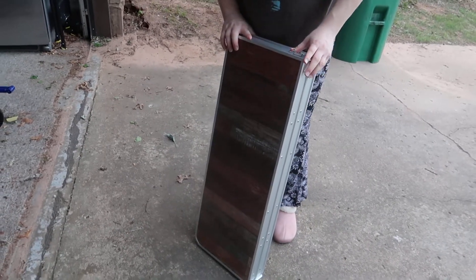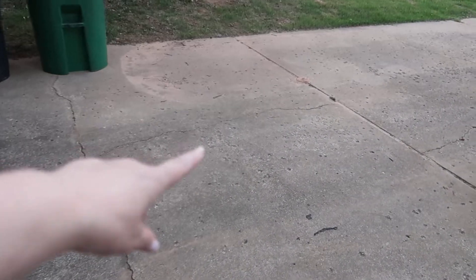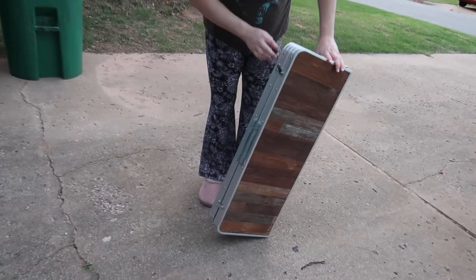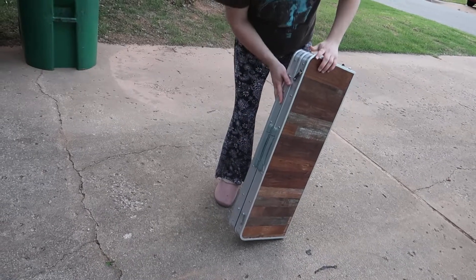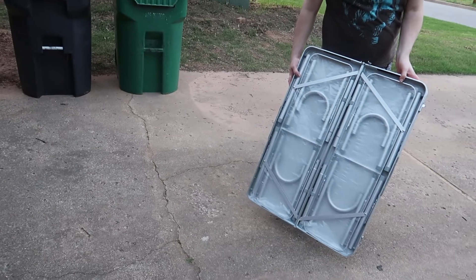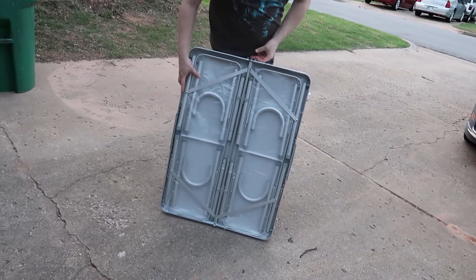We got this camping table here. Why don't you bring it out further out here? Right there, so we can... Now we're in the light. We can really see it. Got this on Amazon — I'll make sure and put a link below. It's very portable. It has two benches, so it's going to be kind of like a picnic table style.